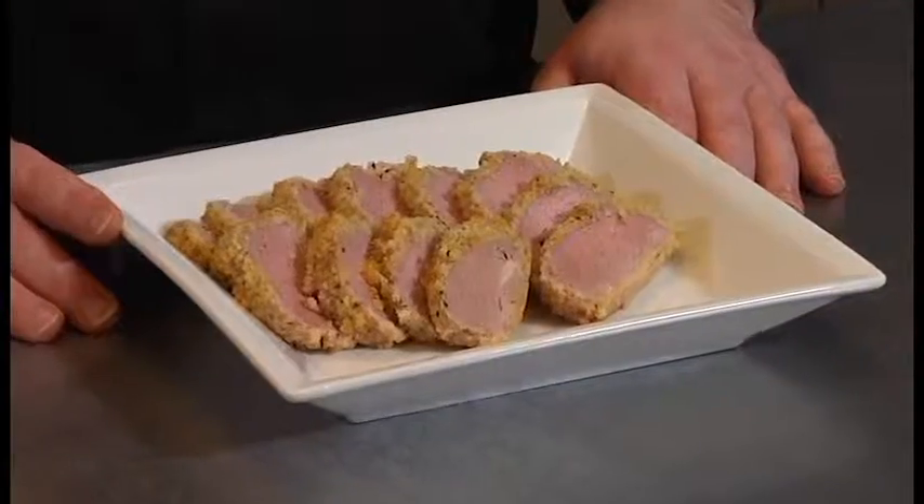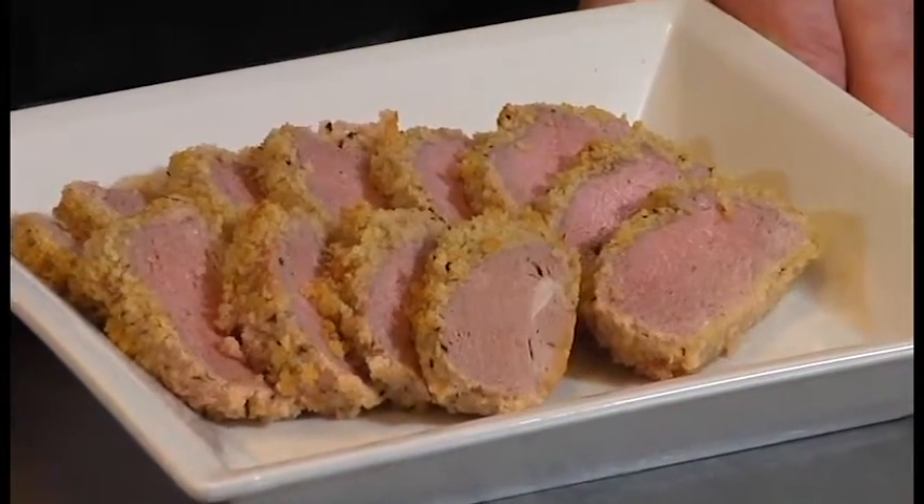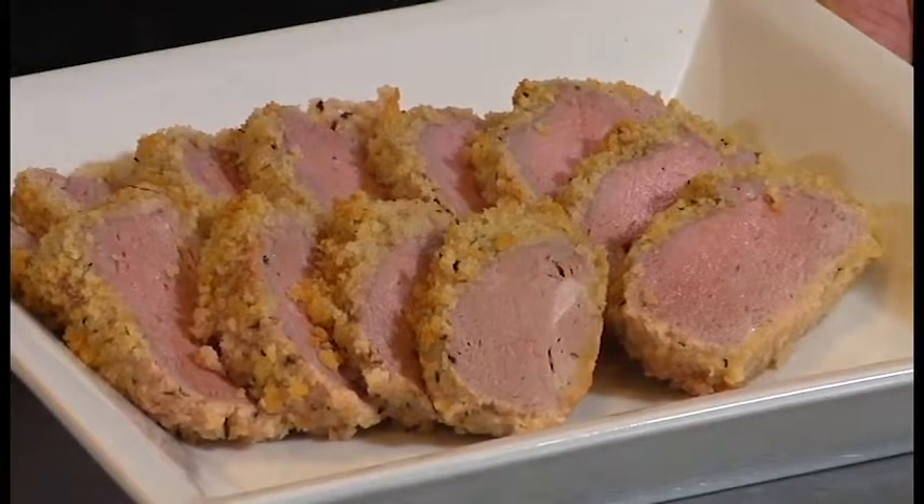Once you have the pork tenderloin breaded, place it on a baking sheet and put it in the refrigerator covered for about 15 to 20 minutes — that helps the breading adhere better to the meat. After it's been cooled, roast it in the oven at 350 degrees until the center of the pork reaches 145°F. Once you've let it rest, slice it up and serve it with any side dish you like. Enjoy!